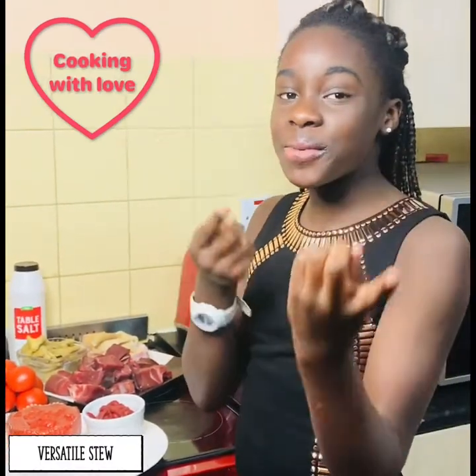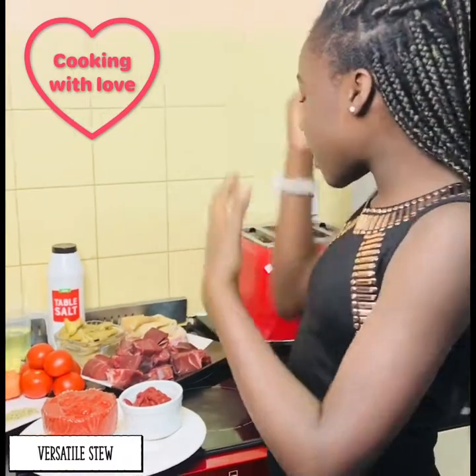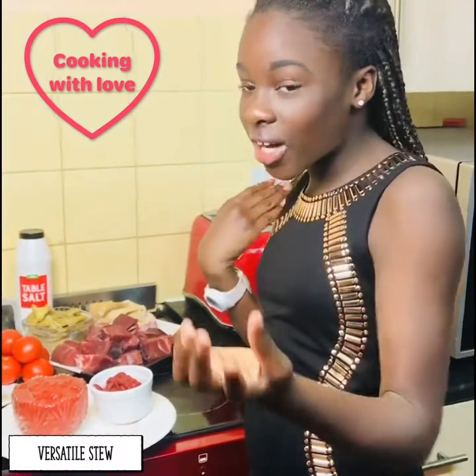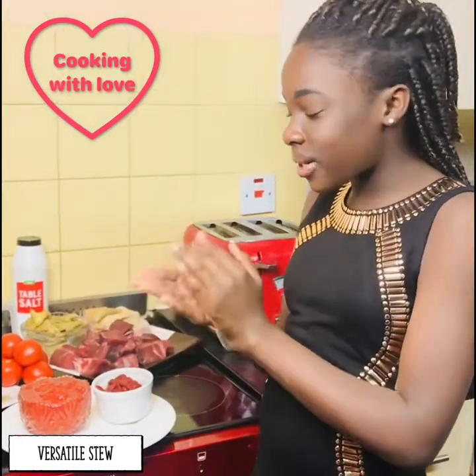Hello everybody, it's Pink Sister in the kitchen today coming at you with a brand new video. Today we are making a very versatile stew which you can accompany with anything — plain rice, jollof rice, wachi maybe.